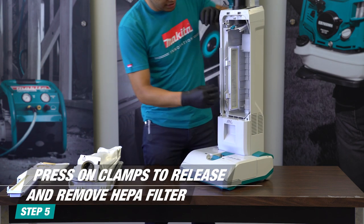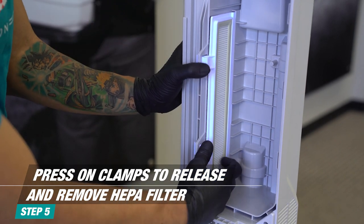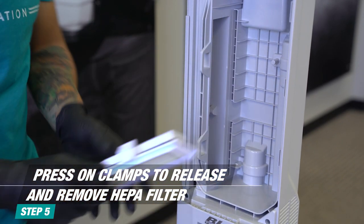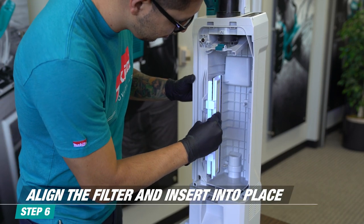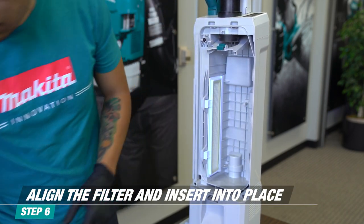To remove the filter, press on the clamps to release the filter and remove it. Note that the HEPA filter can be washed; allow it to dry before reuse. To install the filter, first align the side farthest from you, and simply click in place.